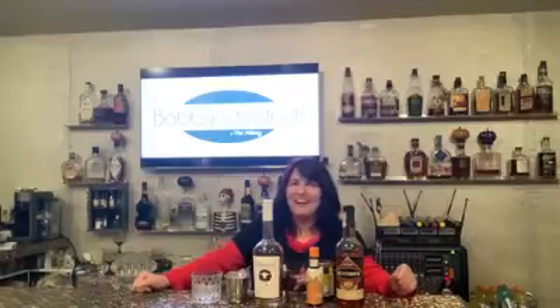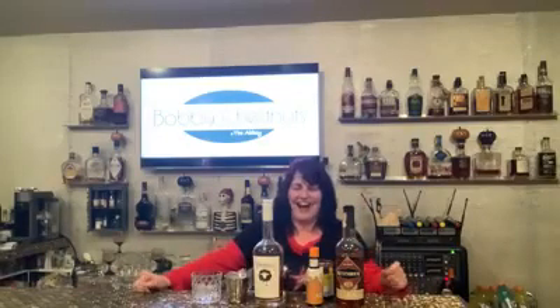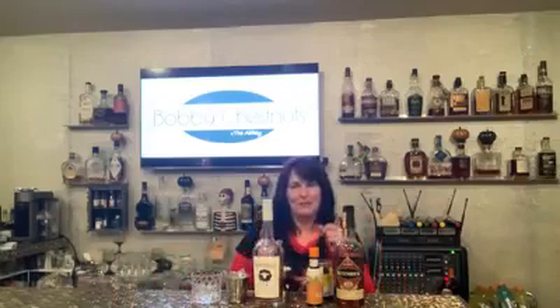Hey everybody! Shut up! It's cocktail time! So today we're making a peanut butter and jelly old fashioned.